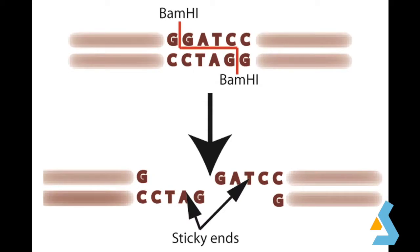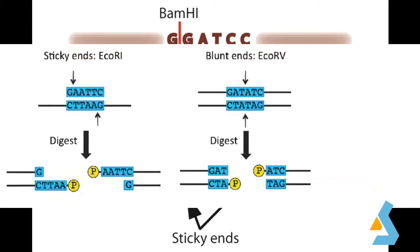Restriction enzymes are proteins that can cut DNA at specific sites. Also known as restriction endonucleases, they recognize specific sequences of DNA base pairs and cut or chemically separate DNA at that specific arrangement. Some restriction enzymes leave a short length of unpaired bases called a sticky end or cohesive end, whereas others make a cut across both strands creating blunt ends. In general, restriction sites are palindromic, meaning the sequence reads the same forwards and backwards on the opposite DNA strand.